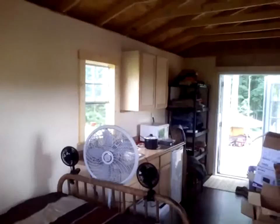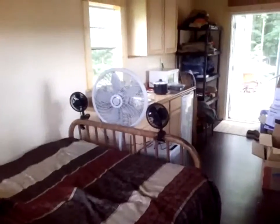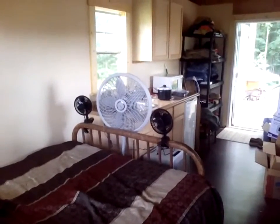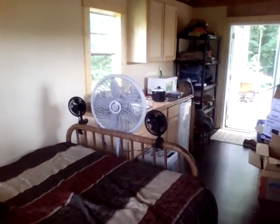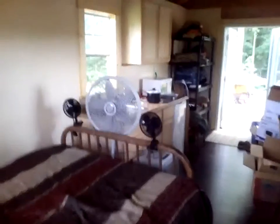The end pieces are up on the wall cabinets and on the base cabinets. The bed, of course, is in. I have some fans. Air conditioning with my current setup is just not feasible. I have some additional solar panels coming in. Let me walk outside and I'll show you the one I have.